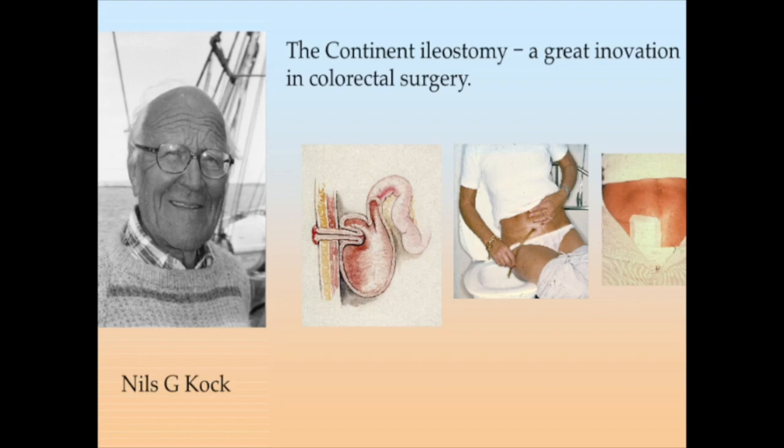This is a short video session demonstrating the technical steps for construction of the continent ileostomy, the Kock pouch. The patient will have full control of her bowels, evacuating the pouch about three to four times a day by means of a catheter. The flush ileostoma is then simply covered by a discrete piece of gauze.